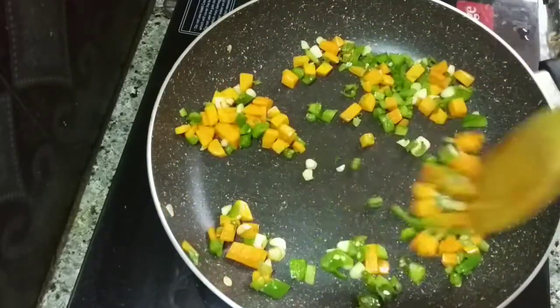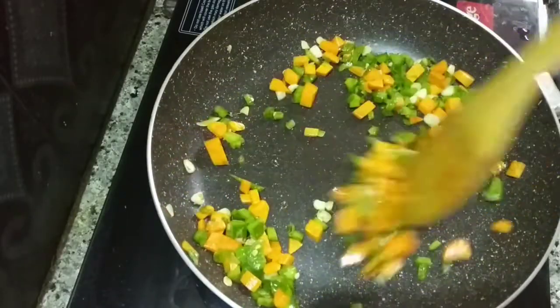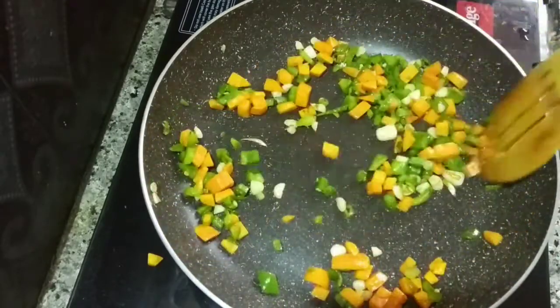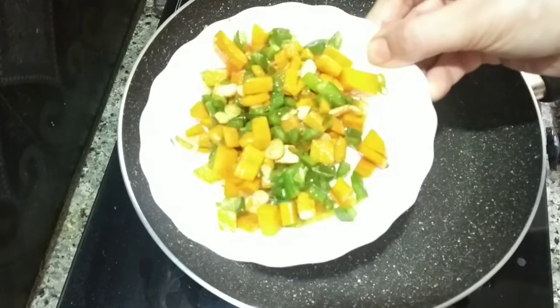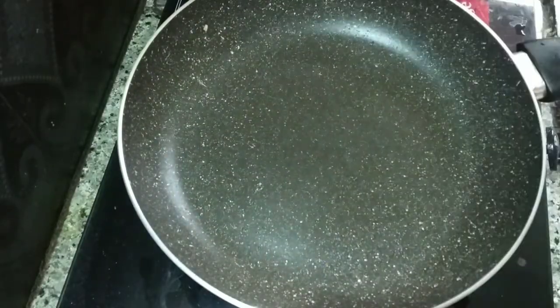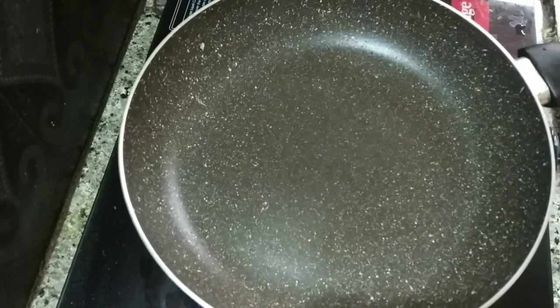After 3 minutes, the vegetables have a good crunchiness. I will remove the vegetables onto a plate and transfer them. Now in the same pan I will add oil.